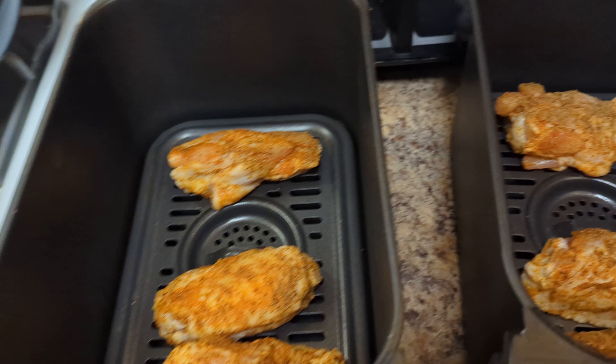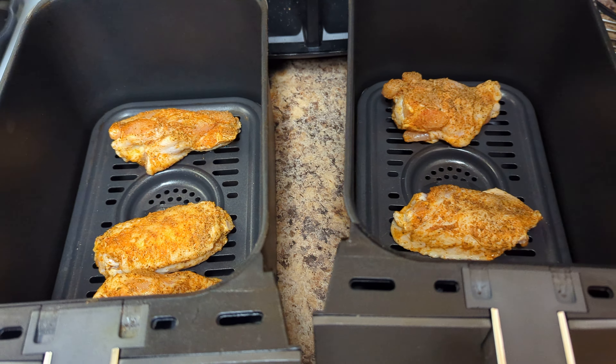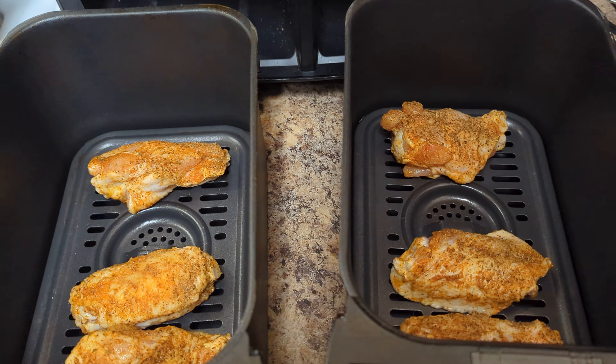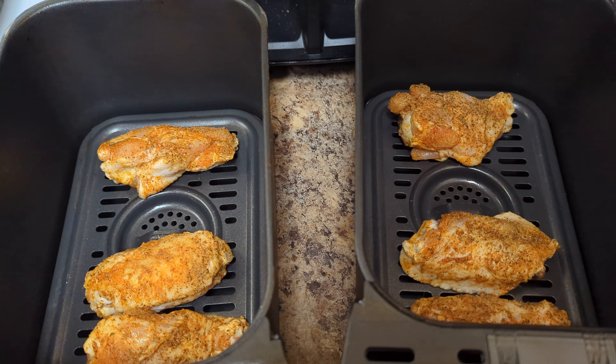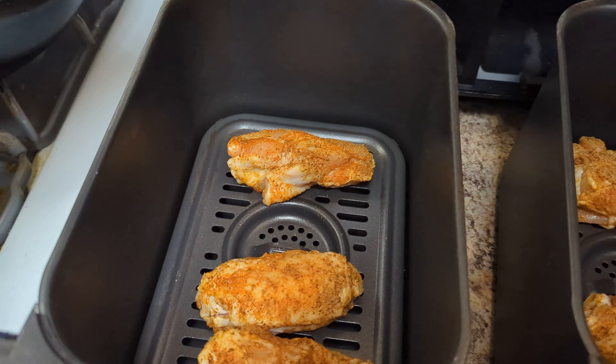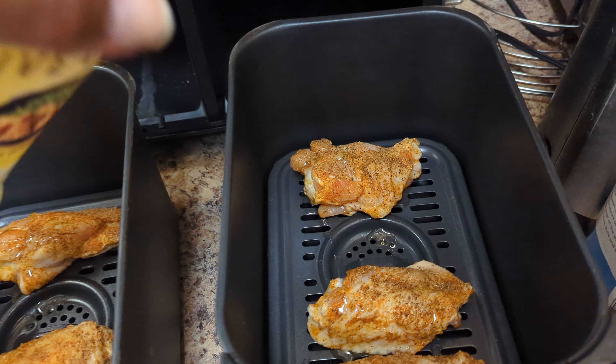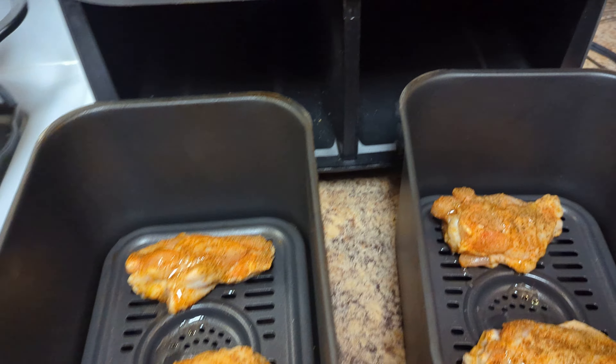Once you have them spaced out like that, set the timer — 20, 25, or 30 minutes, depending on how long you want on them. And if you want that real tasty, good result, put a little olive oil on them. Spread a little olive oil on there. About 20 to 30 minutes — the longer you cook them, the more crispy and more tender they're gonna be. Stand by, I'll be right back.